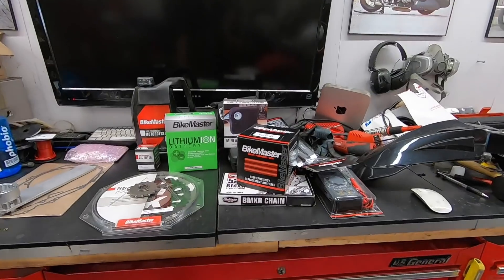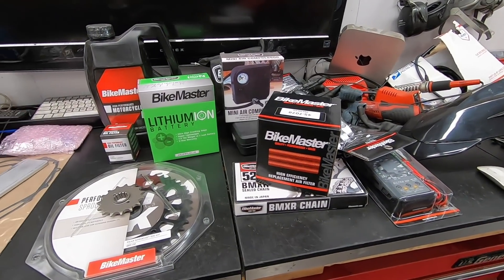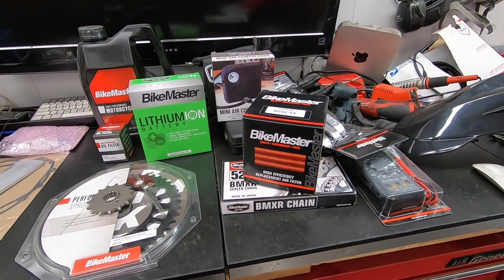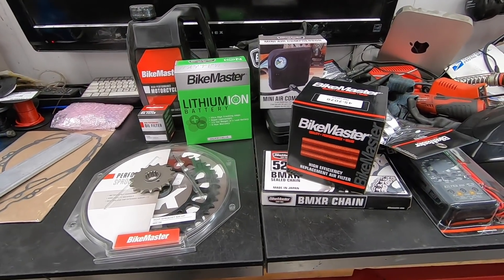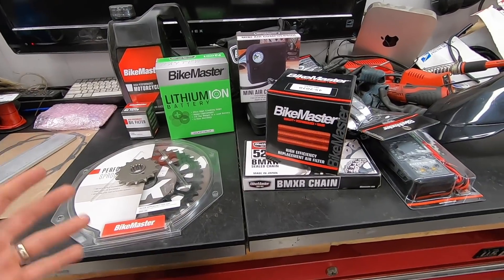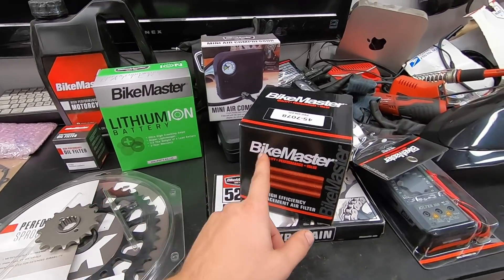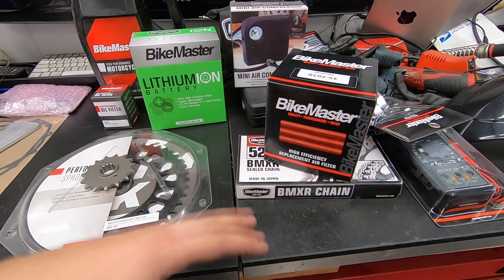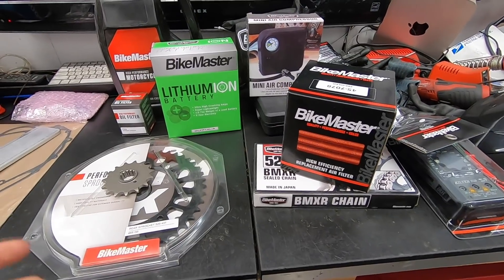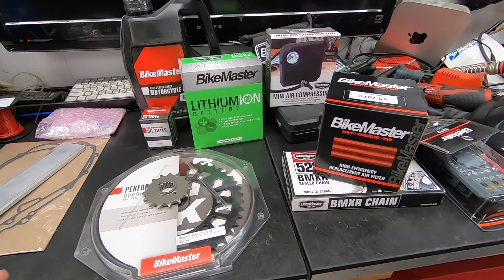He doesn't even know if it had the doohickey mod done to it. So today I want to take the opportunity to go through the entire bike and get it in tip-top shape. Here are all the parts and pieces we're going to use. I turned to the guys at Bike Master, went through their catalog, and picked out everything I could find for the KLR to make sure all the parts are good quality and don't break the bank. You can check them out at bikemaster.com.